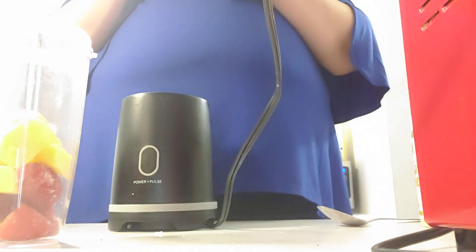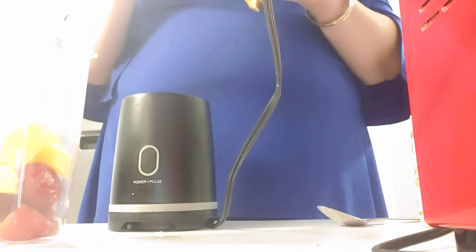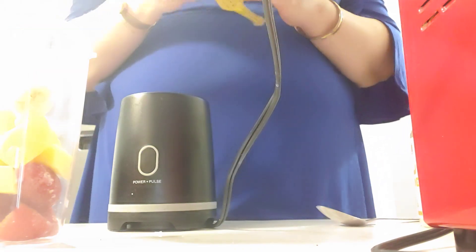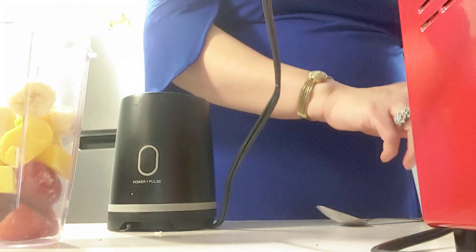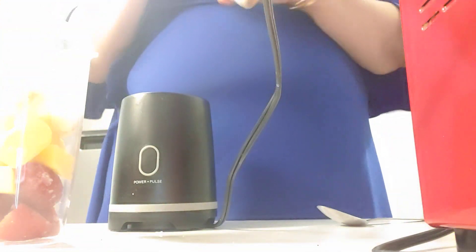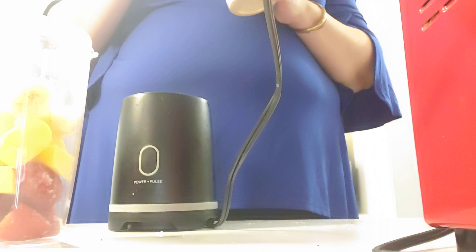The next thing I'm going to put in is some banana — not all of it, just some. Break off a couple of chunks or two. After that, I have some peanut butter powder, and I'm going to put a tablespoon of that in because my husband likes peanut butter powder in his smoothies.